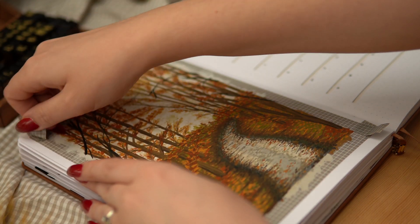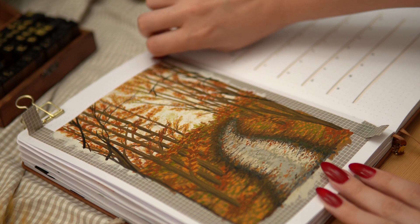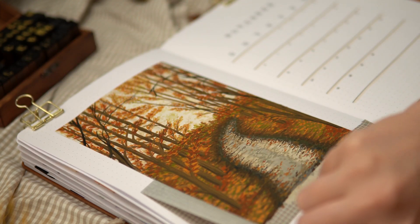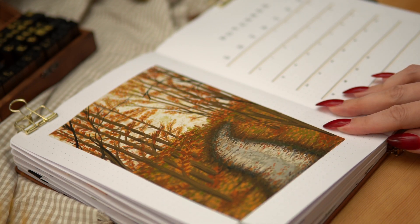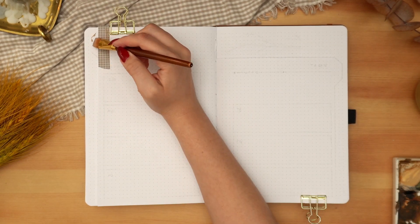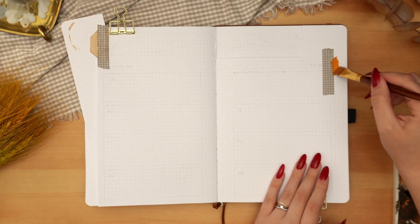Removing the washi tape from my painting and from my tab, we can see how it turned out. I can definitely see areas where I would have made different choices if I were to redo this painting, and areas where I can improve my painting skills. But I spent a long time on this painting and I am happy with how it turned out, even though it isn't perfect — because perfection doesn't exist anyway.